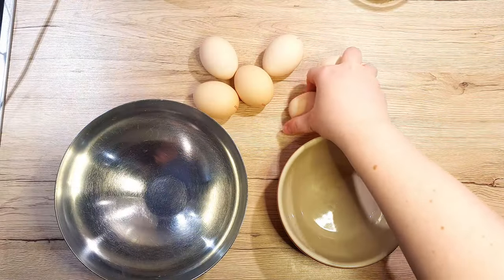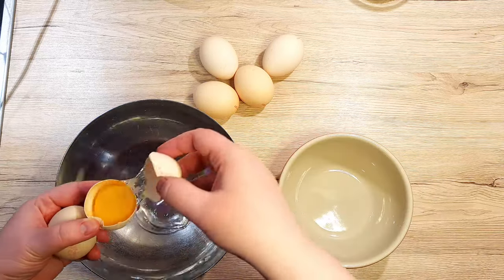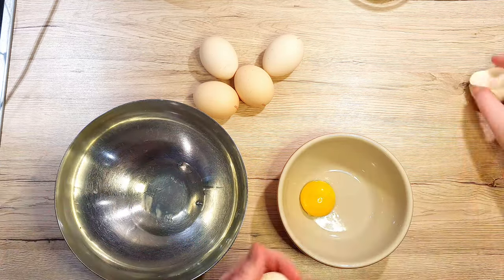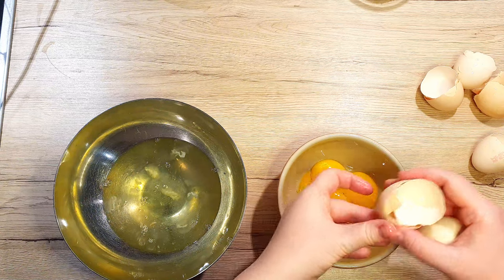Take your eggs and separate them into egg yolk and egg white. Whenever you're breaking your eggs, make sure you break them on a flat surface — this prevents any shell getting into your bowl. When separating the eggs, be careful that no egg yolk falls into the egg white or you will have problems making your meringue.